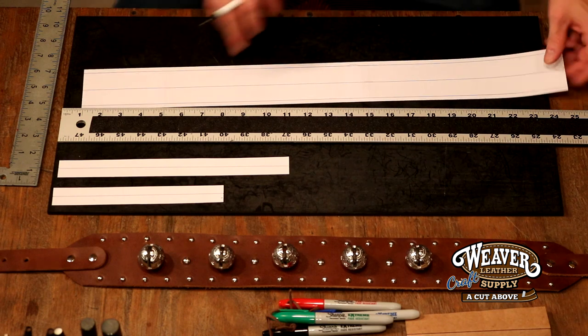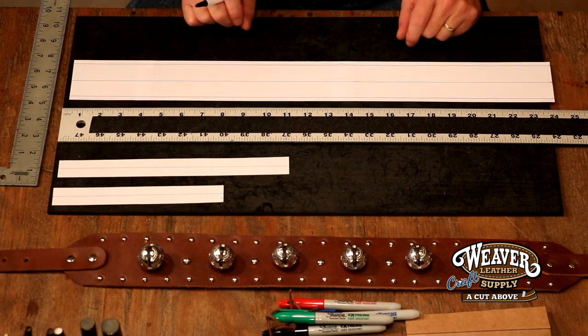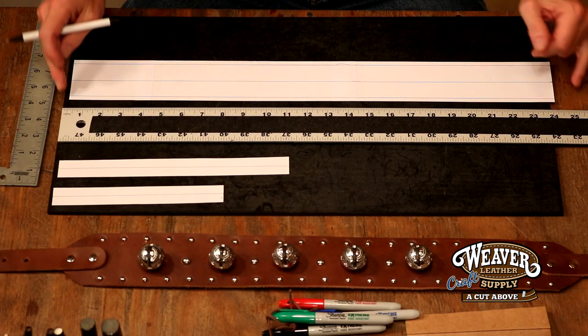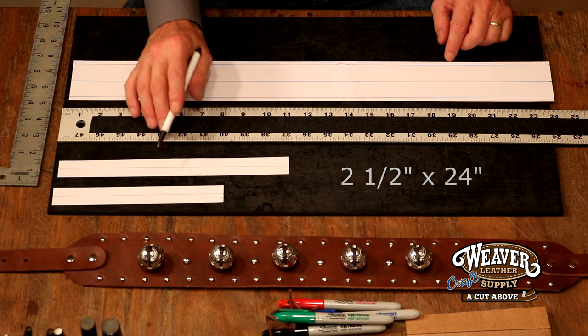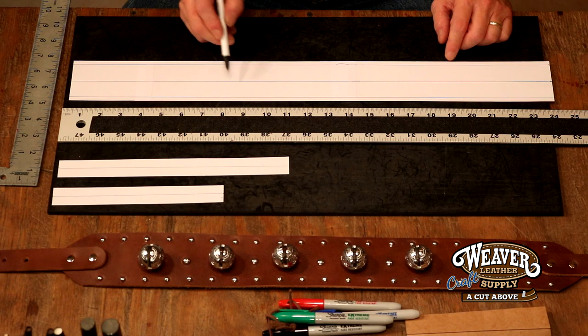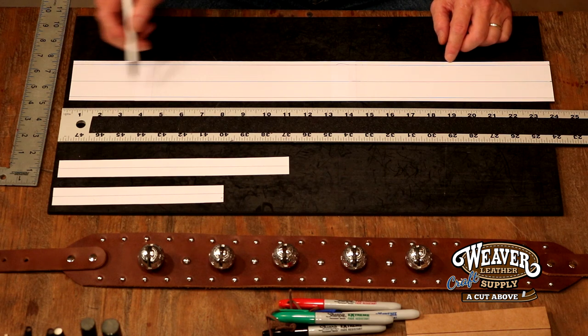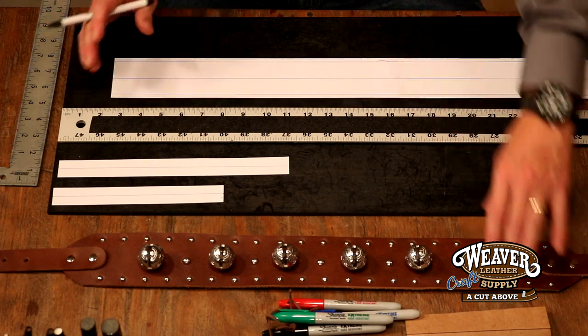Let's start our pattern. Super easy pattern, all kinds of ways you can go with this, but let's stay simple. Two and a half inches by 24 inches — that's my main body panel. Then I've got a one inch by 11 and a one inch by eight. Now I've got a center line drawn in, and a line one quarter inch in from each edge.